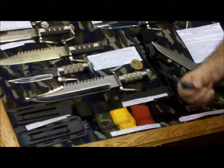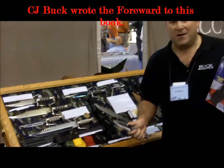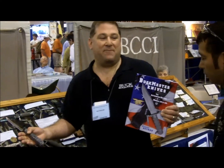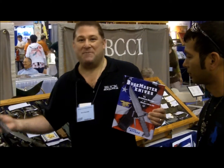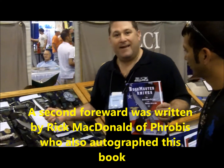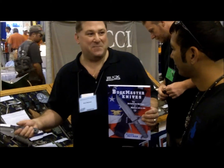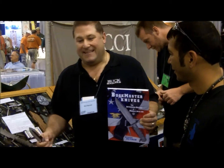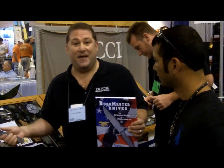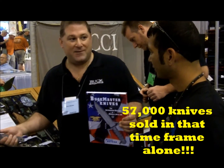They got a hold of Buck Knives and CJ Buck, fresh out of college. He said, 'Mr. Buck, we want to order 2,500 knives.' Long story short, the Navy SEALs ended up ordering 2,500 knives. But with military red tape and everything, one week became two weeks became three weeks. Before you know it, Mr. Buck begged his dad, 'Can I just make them for the public?' Between November and December of 1984 through the whole year of 1985, Buck sold 57,000 of these knives.